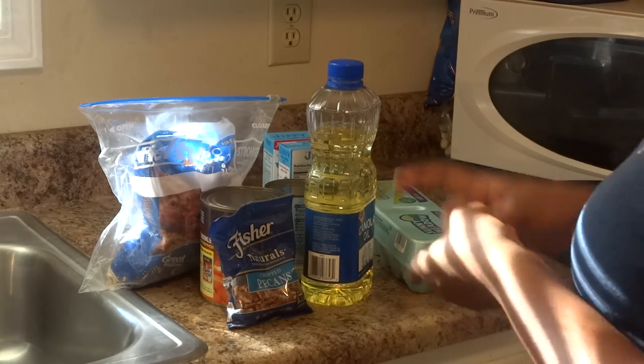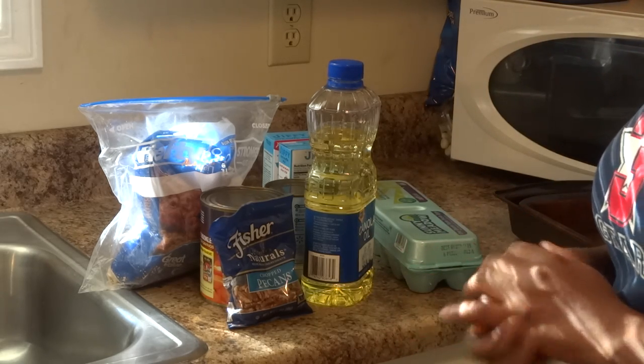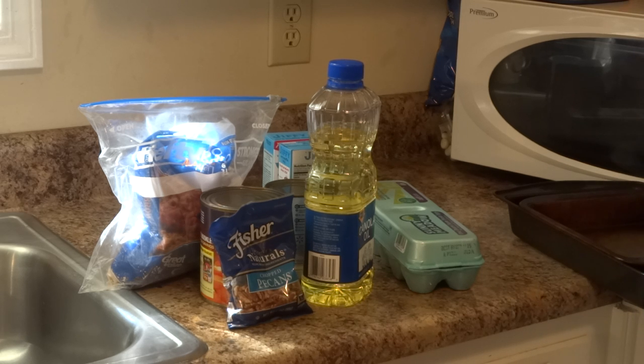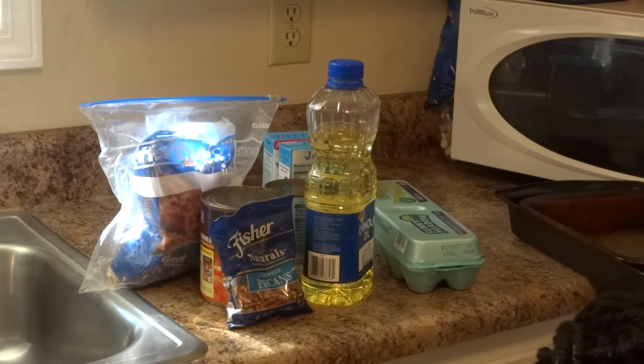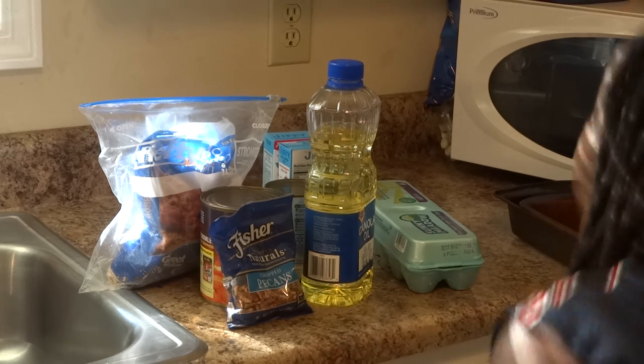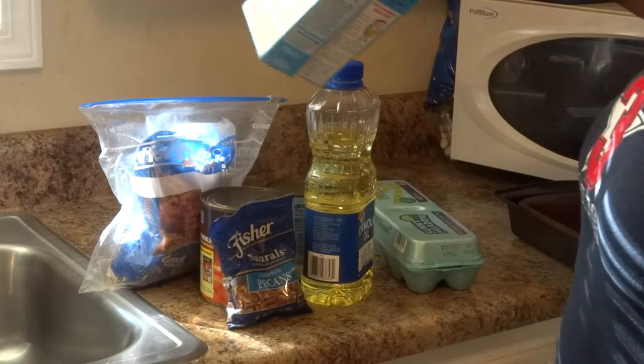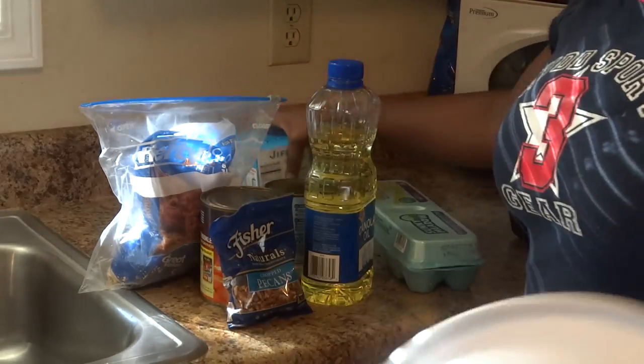I'm going to be making some yams, some greens, and some cornbread. The cornbread is pretty simple — I always get my cornbread from Jiffy. All this stuff you can get from your local grocery store. What I want you to do is read the directions on the back of the box for the Jiffy because every box is different.